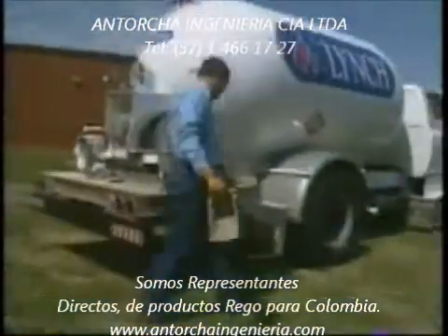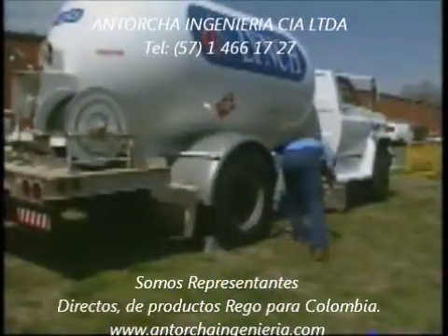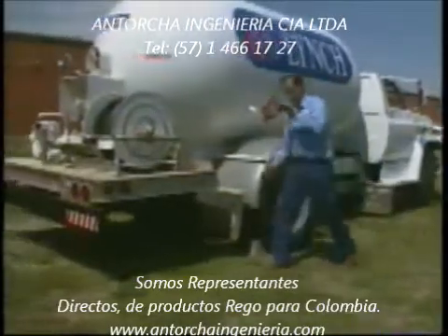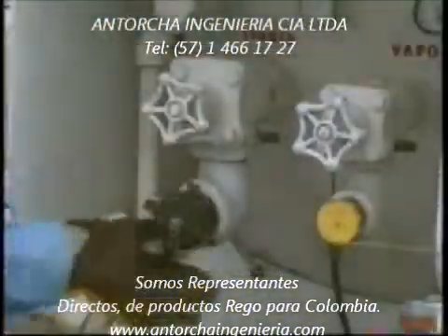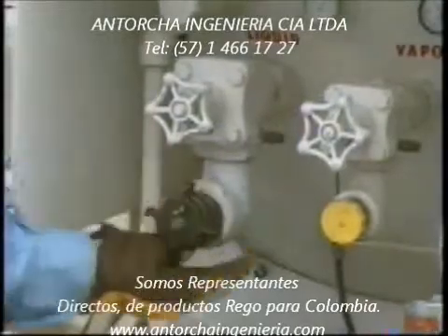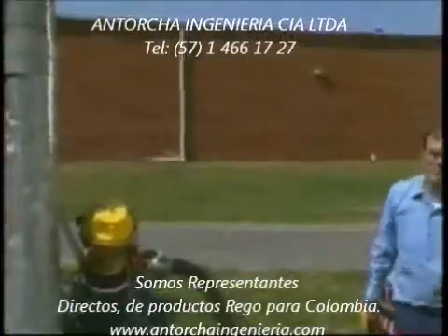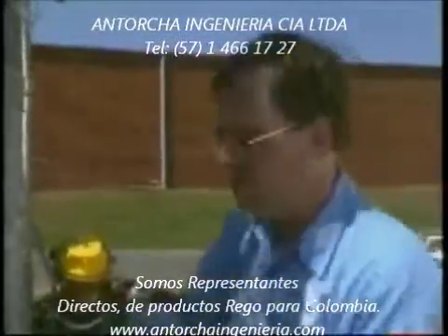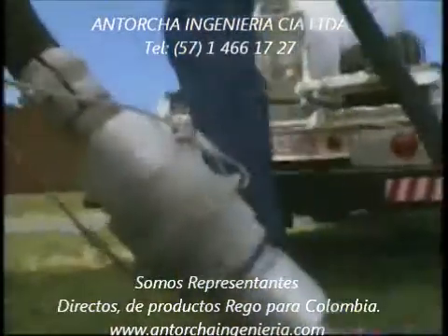The safe handling of liquid propane requires training, experience, and on-the-job concentration. While properly trained operators can help minimize the risk of accident by adhering to standard safety regulations, liquid propane can present a hazard when proper precautions are not taken. One additional precaution you can take to minimize this risk is installing a Rego pull-away valve.